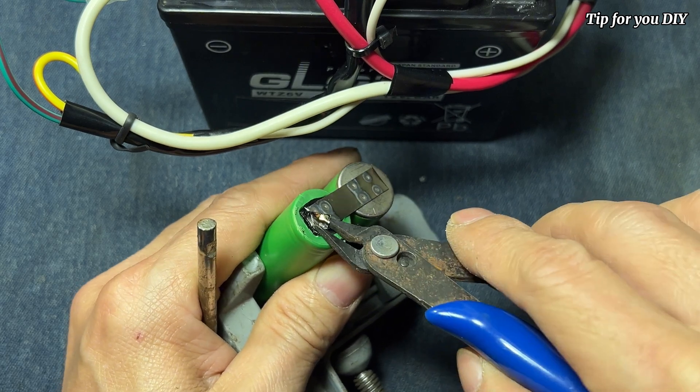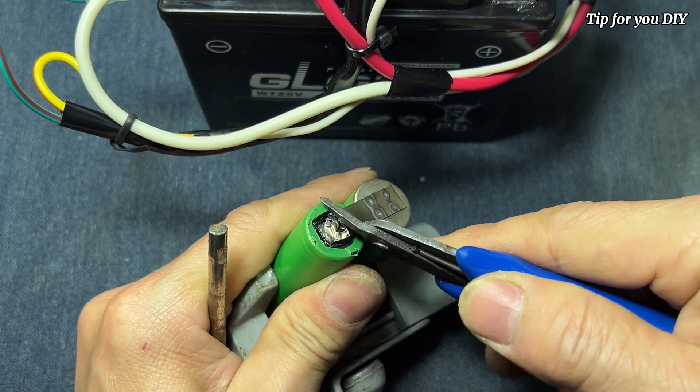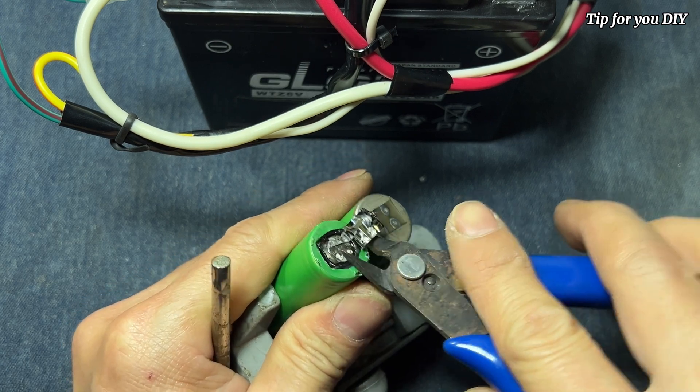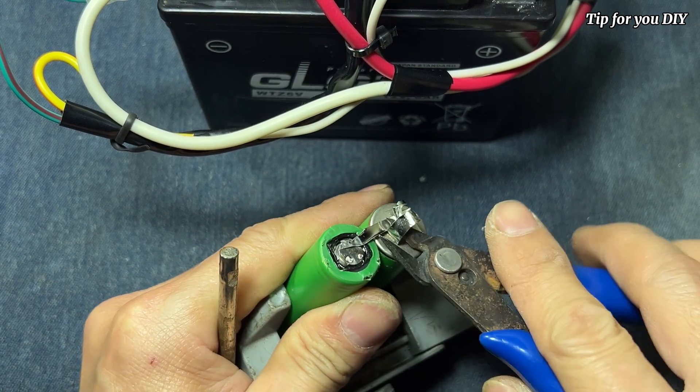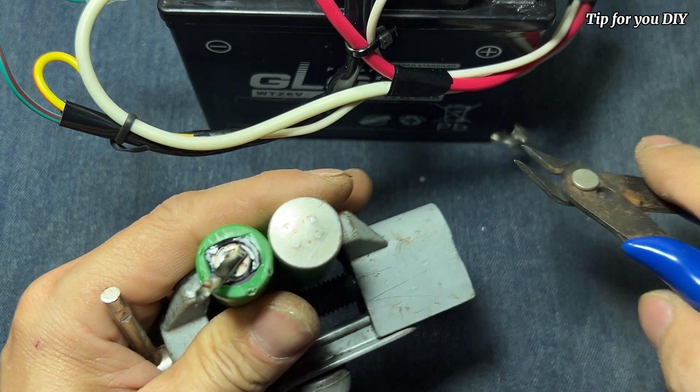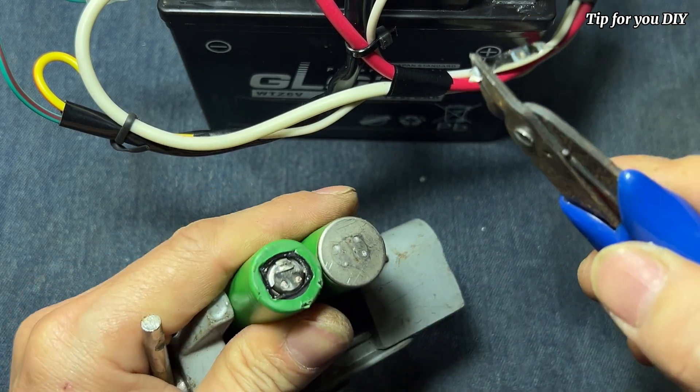The zinc sticks tightly to the battery cell, although not as good as a professional welding machine, but for me it is to standard. And because I have never welded this type of battery cell, I will try a few more welds to see how it goes.